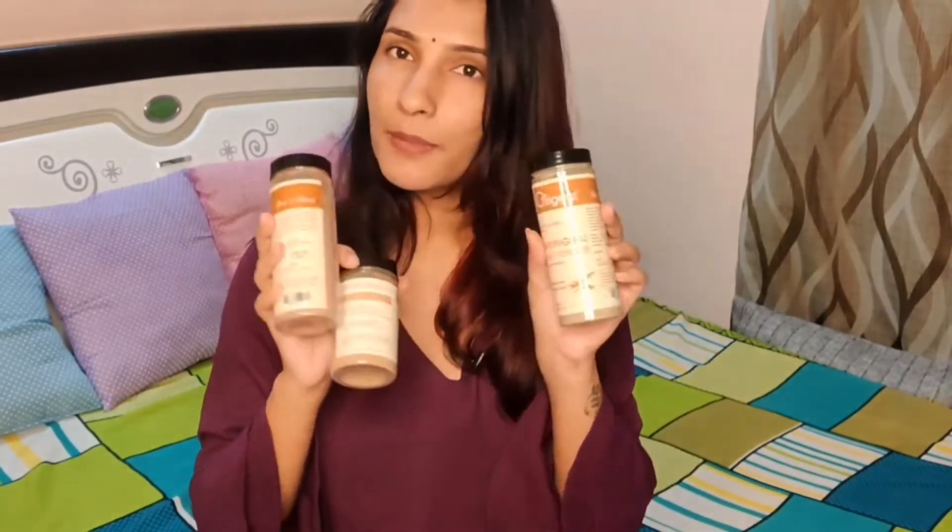This is an organic brand which I have been using recently. I have some powders from it — I started with 5 powders and now I am using 4 powders for this hair mask.